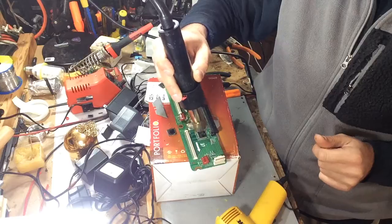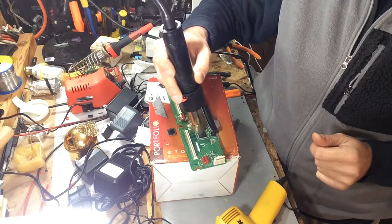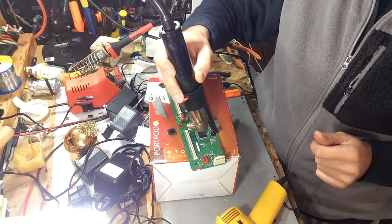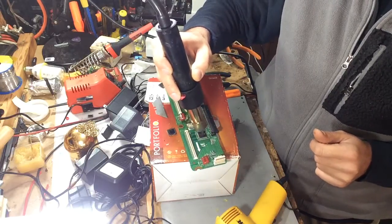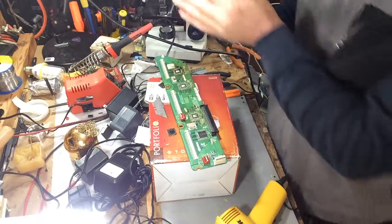I made three attempts and I've gotten better every time, and I'm going to share with you what's the best way to do this. At least it worked for me, and I hope it will work for you. It's not an easy job — it really requires a skilled technician to do this.